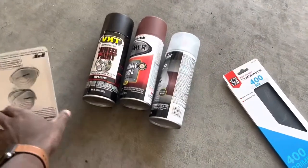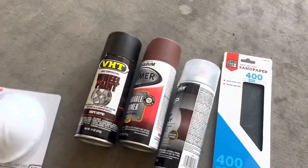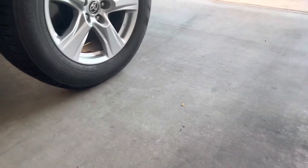Hi guys, welcome to my DIY project this weekend. I'm working on painting my wheels, my rims. My rims right now are chrome-like and I'm painting them matte black.